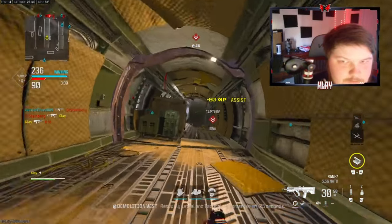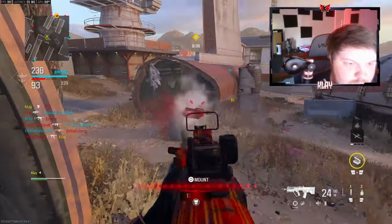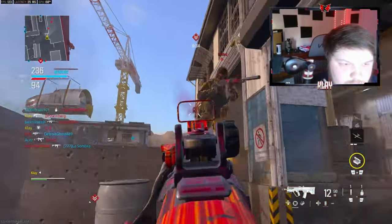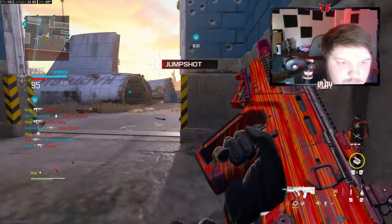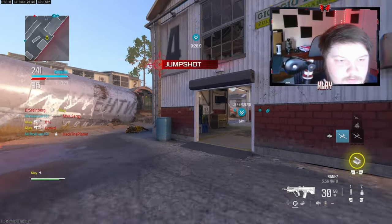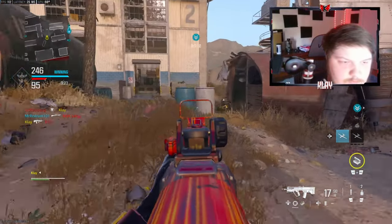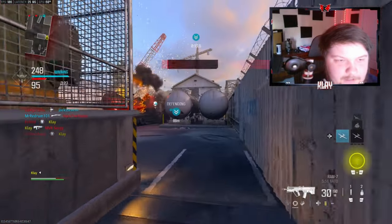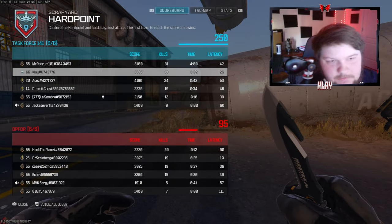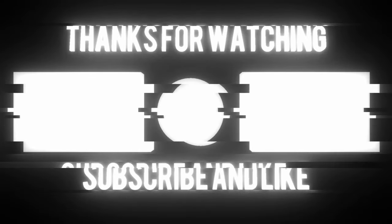Well, I died. That is unfortunate. Yeah, we're gonna end the game with like 55 kills or 53 kills. GG GG — I'll have another gameplay for you guys.